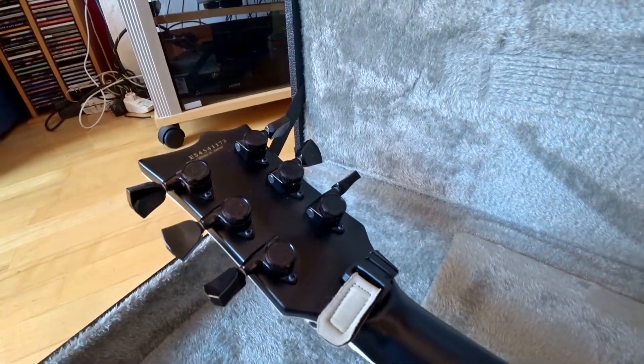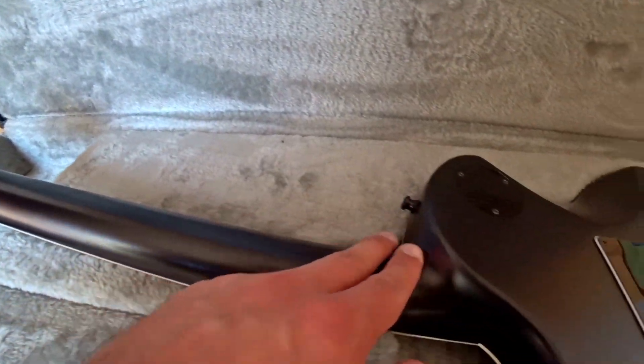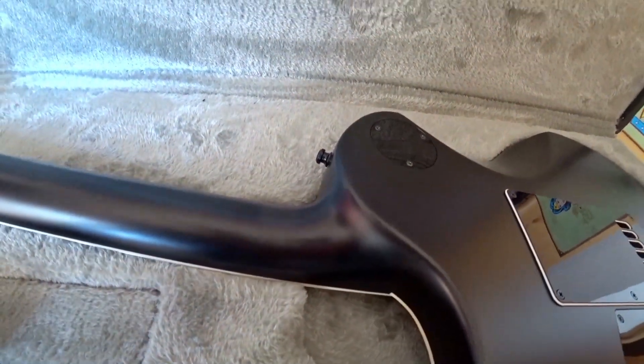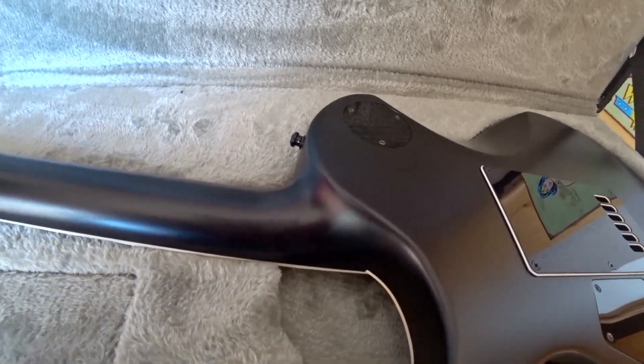It has locking tuners, which I also like a lot. Also on the back everything is satin. It has a set-through neck, which is much smoother to play than on my old ESP Eclipse, which has the more typical gypsum neck heel.